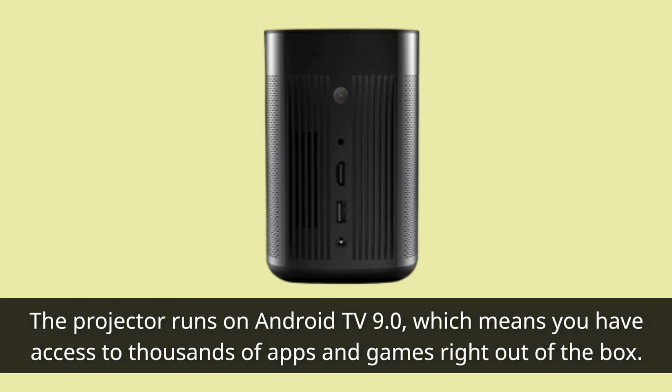The projector runs on Android TV 9.0, which means you have access to thousands of apps and games right out of the box.